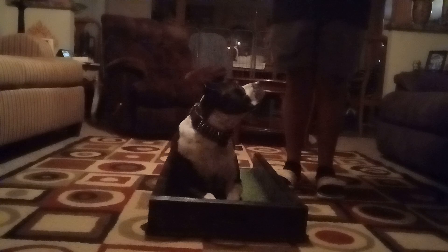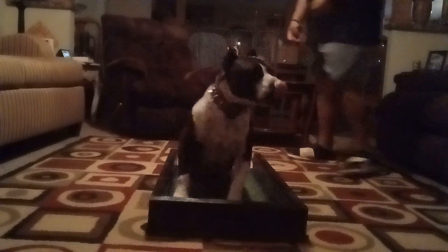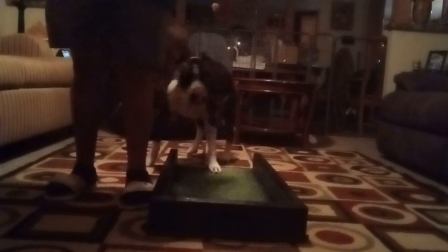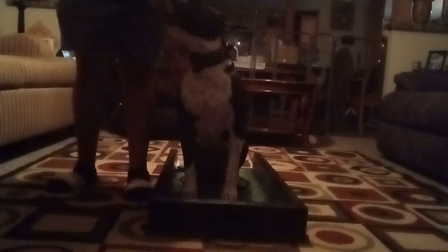Sit. Down. Good boy. Brick. We'll try here. Sit. Good boy. Good job.